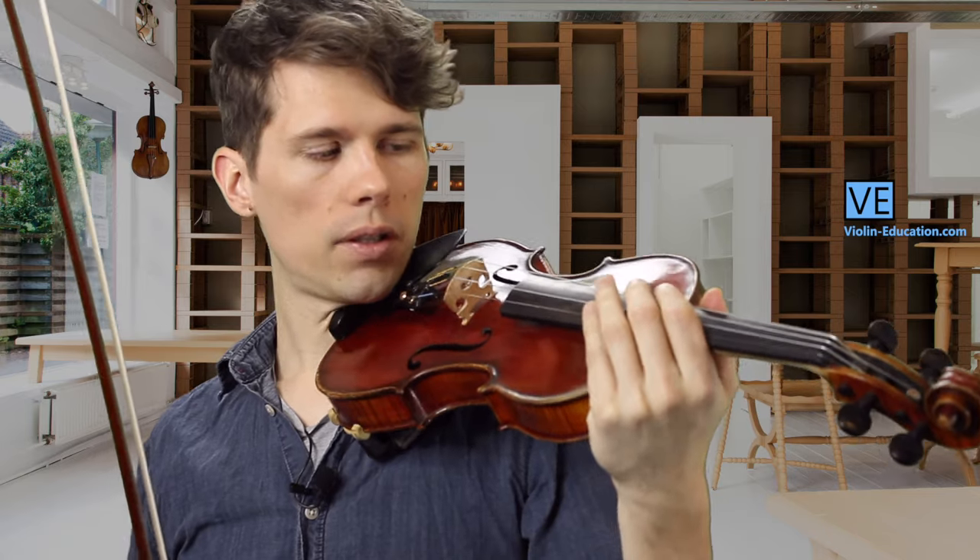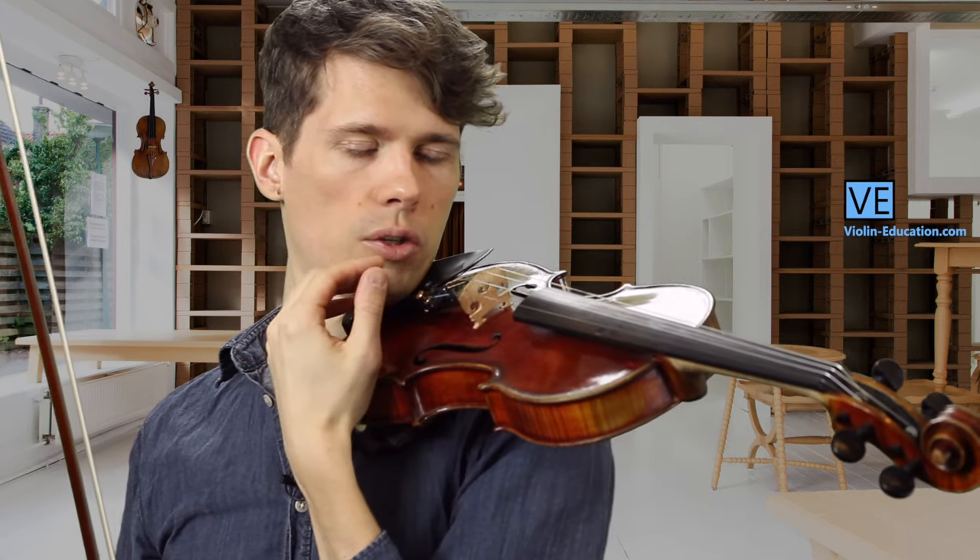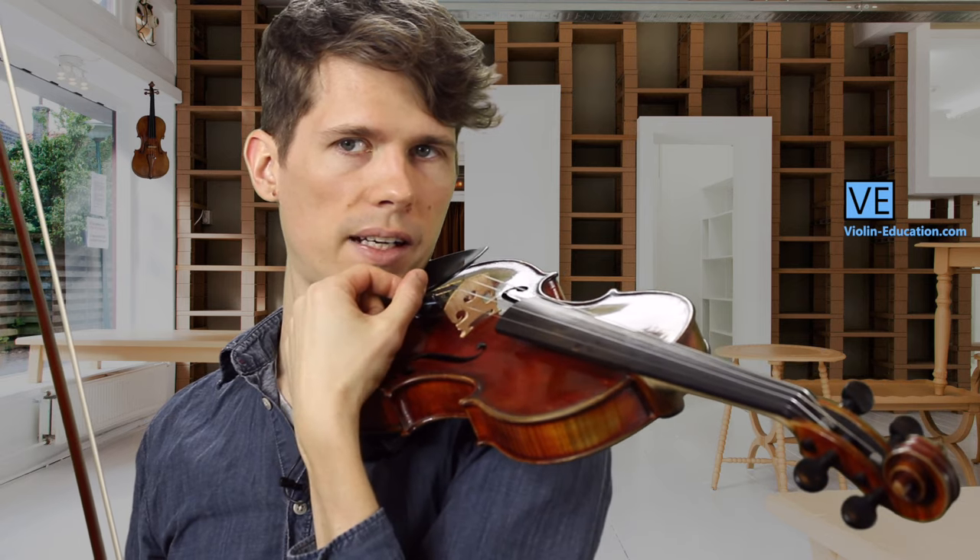Hold your violin at the shoulder and chin. Now bring your left hand — which usually plays notes on the fingerboard — to the inside of the violin, very close to your body and to the fine tuners.